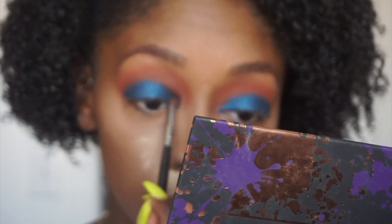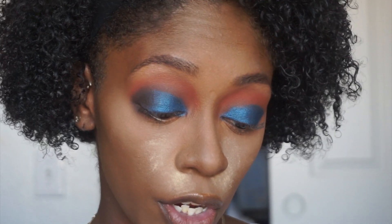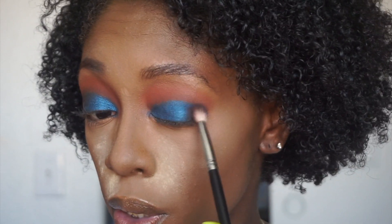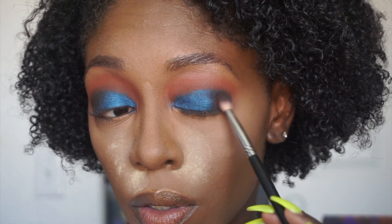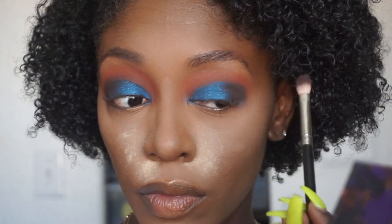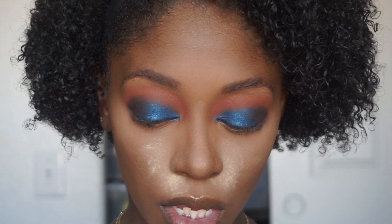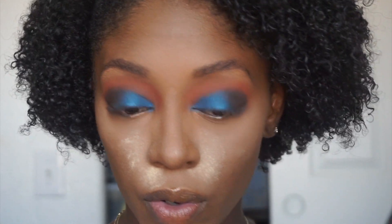I'm going to go back with a Morphe 210, just a regular flat eyeshadow brush, and pack more color onto the lid. Now going back in with that same Morphe M433 we used for our crease with Played Out — same brush, same color — I'm going to press into my outer corner to start to smoke this look out a little bit. I'm tapping that color onto the outer corner, blending it out and taking it just halfway into the crease. I'm also going to use the M514 from Morphe to really concentrate that color on the outer corner.